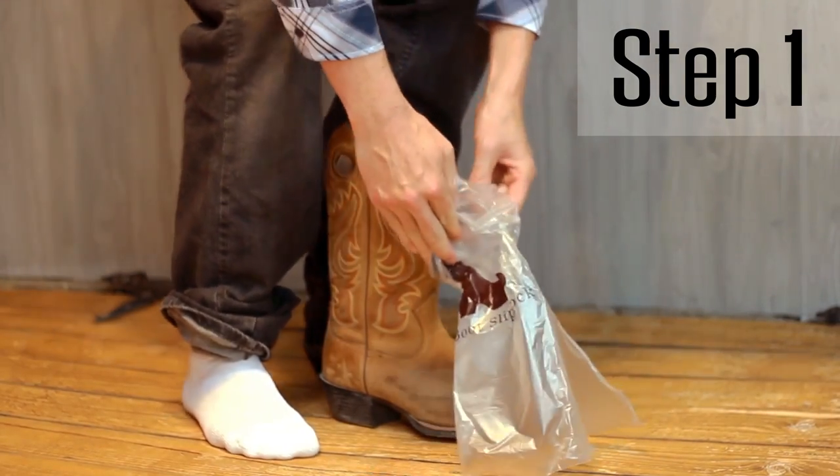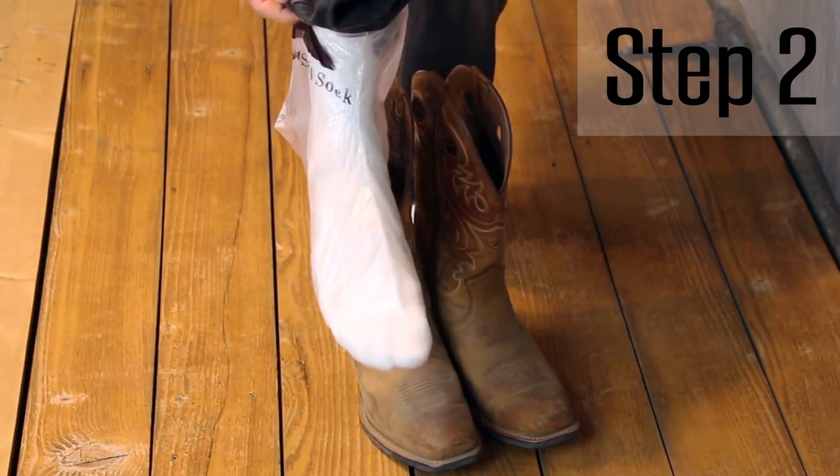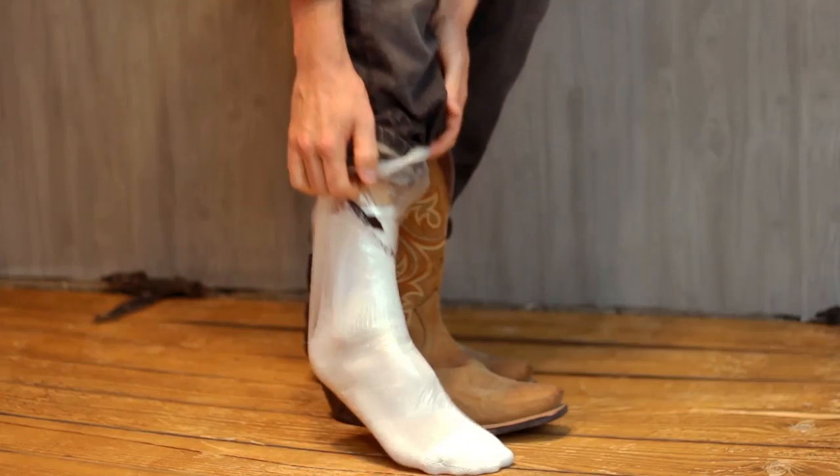Step number one: pull the Boot Slip over your foot with a regular sock on your foot. Step number two: fit the Boot Slip snug in your instep.